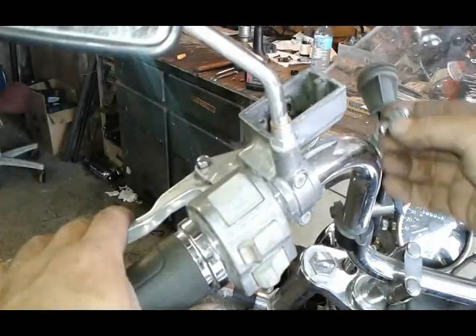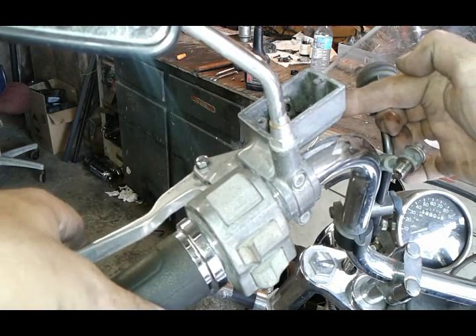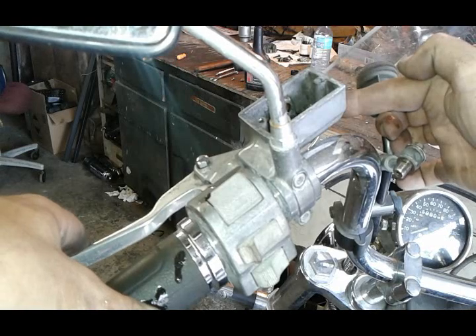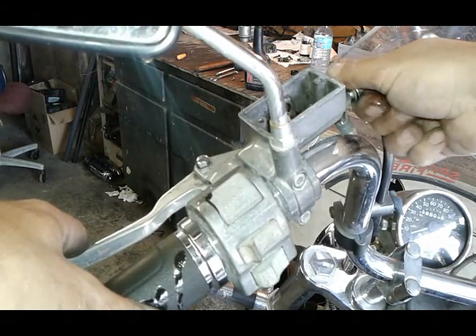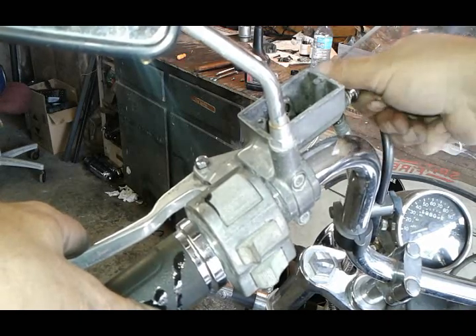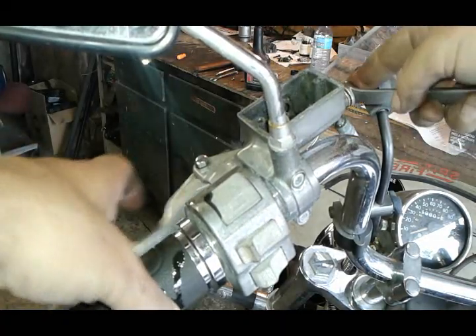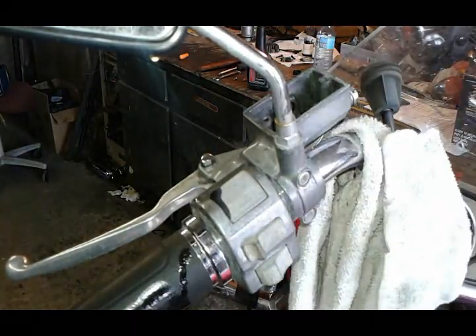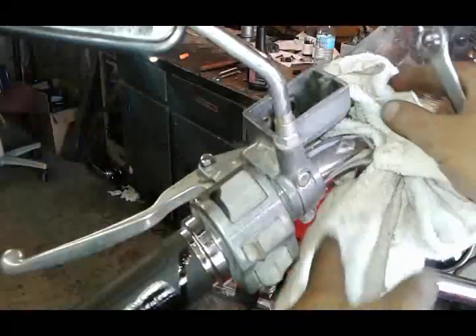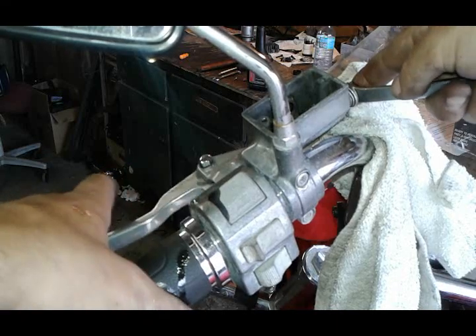If you don't have a vacuum pump you can bleed it manually. First, undo your banjo bolt — don't lose your washers — cover the hole with your finger, then prime the line. You can see how quickly it got primed; I pressed it slowly a couple of times and got the fluid up into the piston and the cylinder. Now while I'm still holding it I'm going to tighten the banjo bolt back up, and then I can start pumping the fluid. You'll usually start to feel some pressure. Make sure you cover your paint because DOT 4 fluid will damage it.